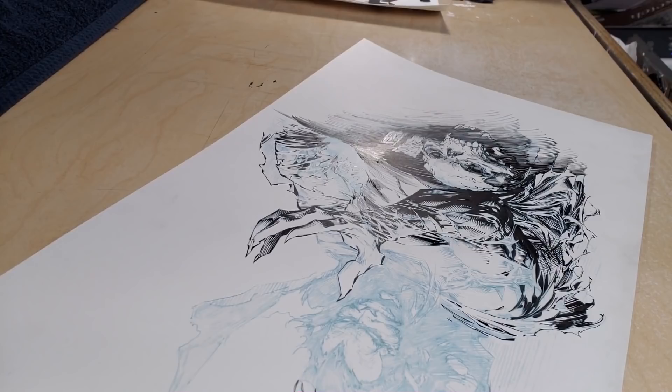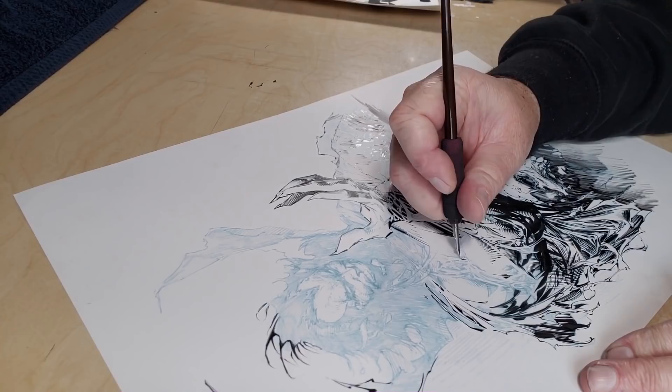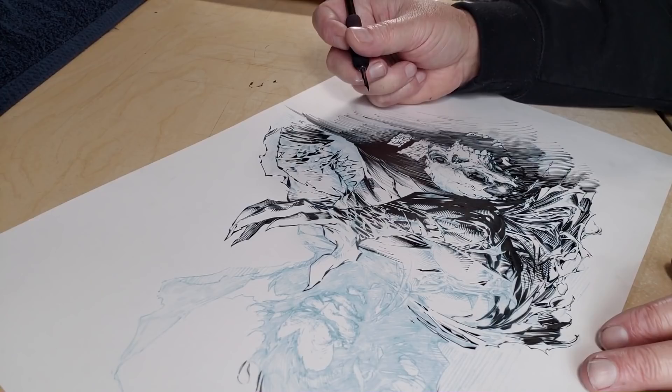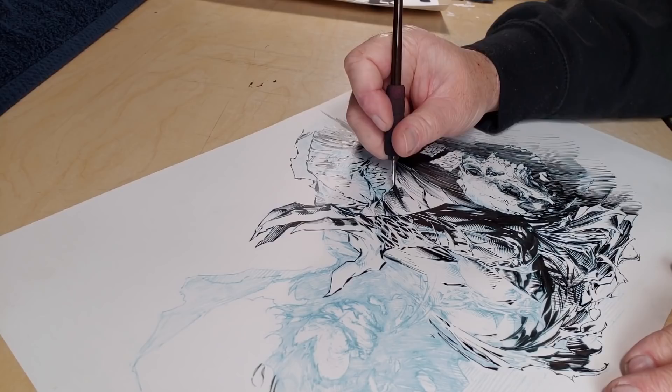I actually think that I do a pretty good job on Mark, coming back and looking at this piece. For the first time ever inking him, it's not a bad start. I mean, you always want to improve. But I think there's definitely potential there. I don't have any opportunity to ink him, just to be clear. But I'm just saying, in general, it was a pretty good experience doing this piece, and I would definitely do another one.